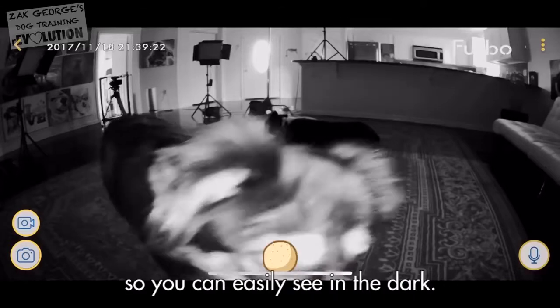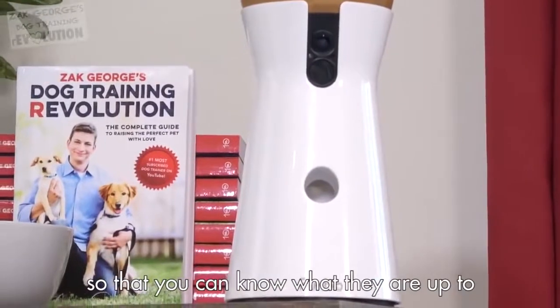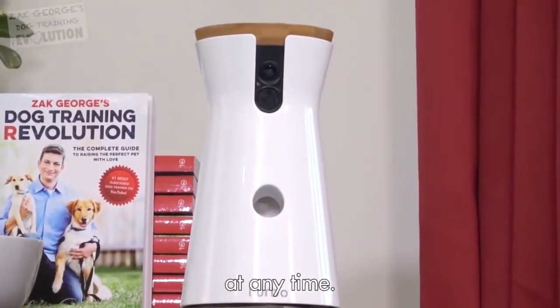It even has night vision, so you can easily see in the dark. Furbo is a wonderful way to complement your training and stay in touch with your dog so that you can know what they're up to at any time.